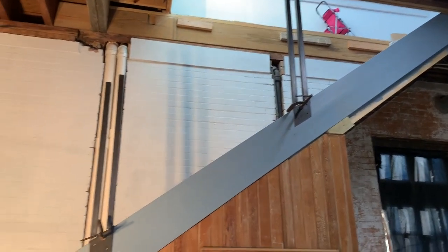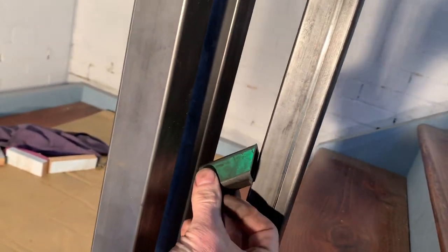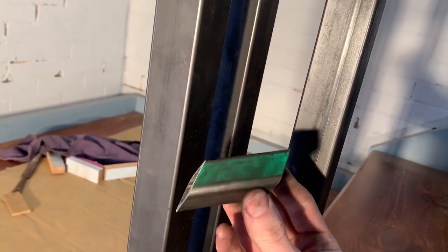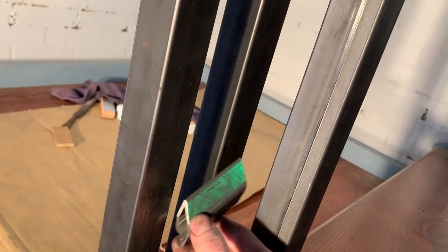We've got some of our stanchions clamped into place now, and we're going to start cutting out the pieces that go between the uprights. We're making these pieces of 1-inch square tubing cut at an angle and also turned at 45 degrees, so they're going to fit in here like that. We'll have these on the bottom, and then up top we're going to have some solid square bar connecting them, and then we'll follow that pattern for the rails that go between the stanchions.